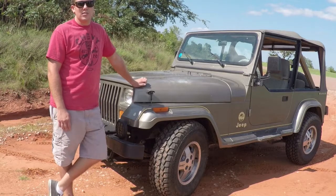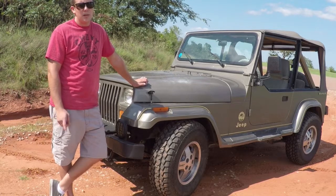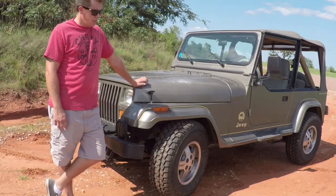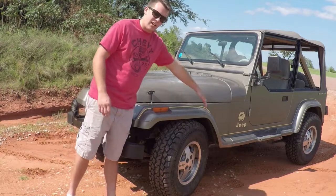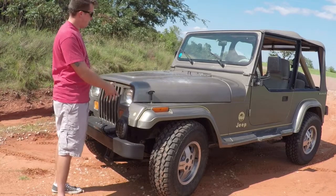I also have axles from a J10 — front and rear Dana 44s with 4.10 gears. I'm going to build my own 1-ton steering for the front. Not sure yet on how high I'm going to lift it. I don't really want to lift it too much. I'd rather cut the fenders out and keep the center of gravity low. I have a stubby winch bumper for the front already.